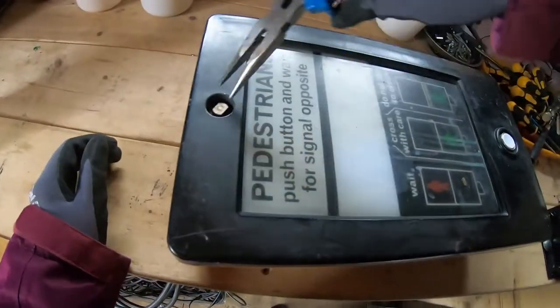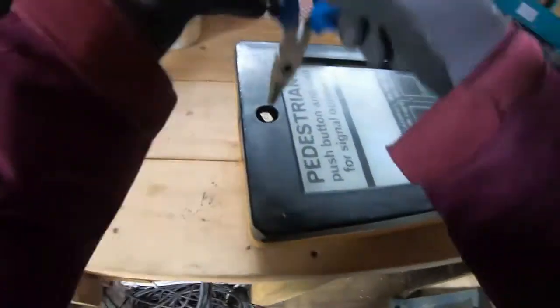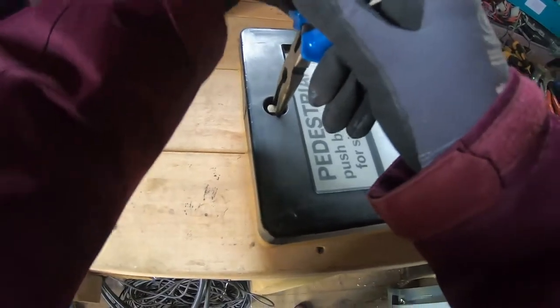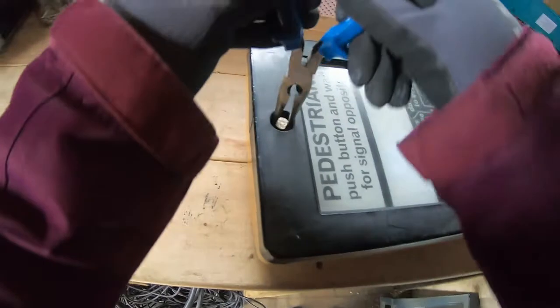I would imagine there's not much to getting into these because they should be aimed at being serviceable. It's fiddly though — there we go.